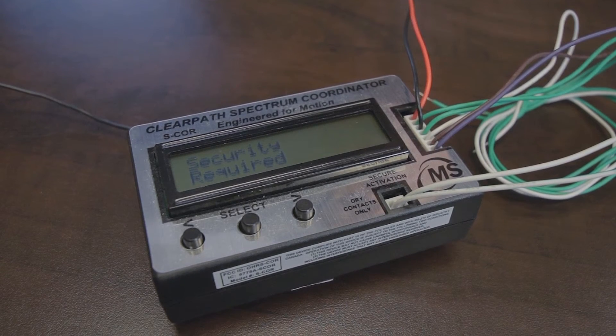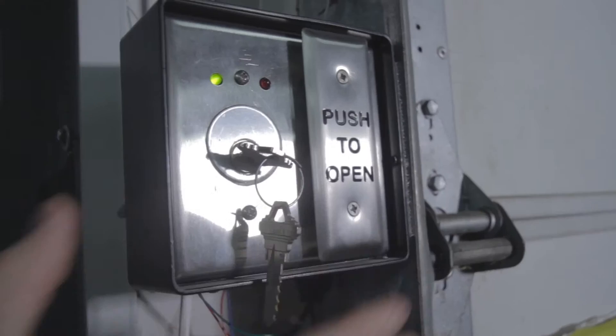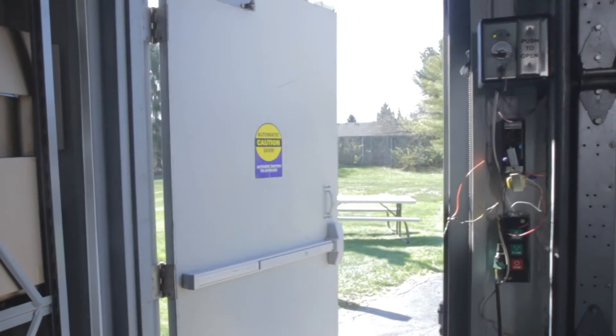This is going to allow the outside button to be inactive during closing hours of the building. Once you've completed the installation of your ClearPath Spectrum transceiver and S-Core unit, your automatic door should function properly. For any other information or questions about our ClearPath Spectrum products please contact us at our phone number or the email listed below.